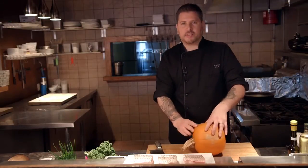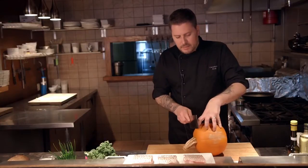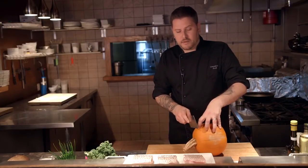Let's get to work. We're going to break it down — show you two different ways of presentation and preparation. We're going to start by making some French fries out of our pumpkin.